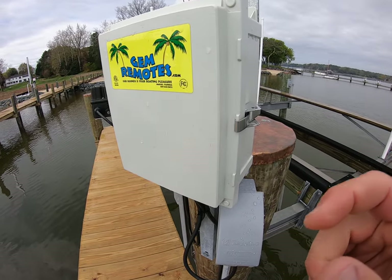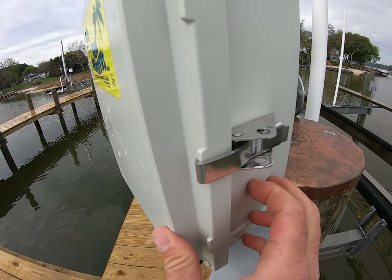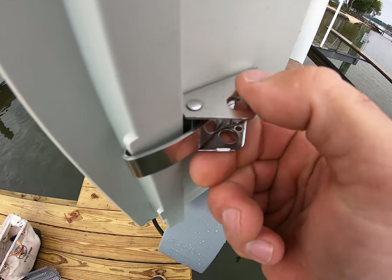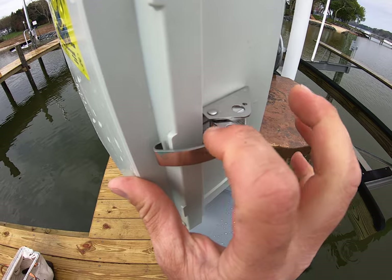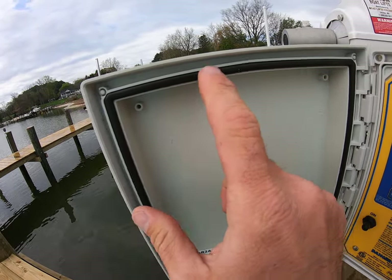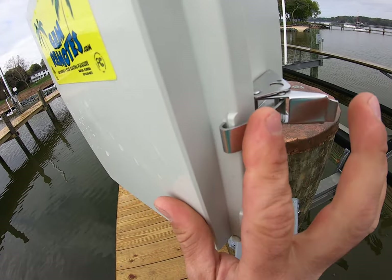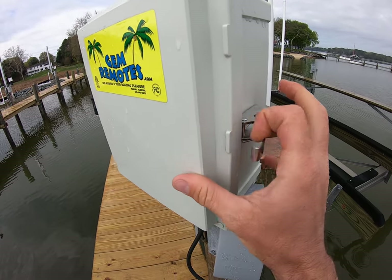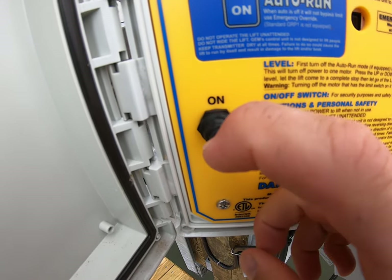We just want to do a quick video here on your new GEM remote system. On the side you'll find this latch — it's got a little hole in there where you can put a padlock if you're so inclined, though most people don't. That latch weatherproofs the unit; you can see the seal in here. It's pretty important that when you're not using it, that door remains closed and latched at all times to keep the weather out.